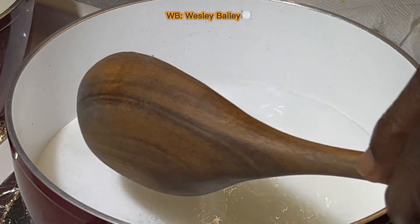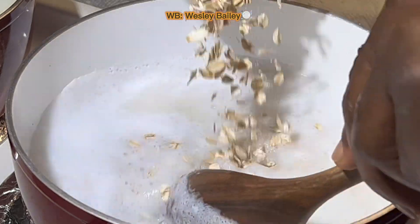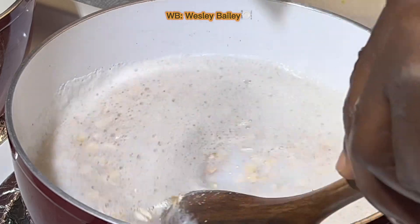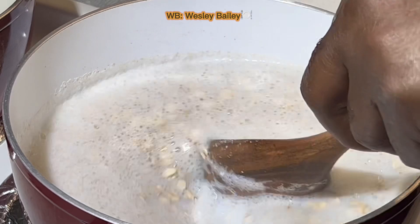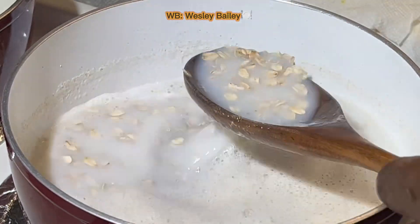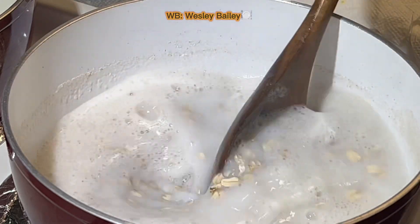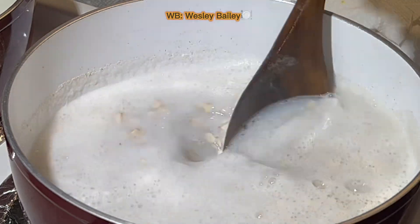We have the milk in there already. Let me just gently stir and show the oats in here. Here it is — stir it. You don't want it to stick, so you'll stir it occasionally. See what it looks like — here it is, so that has to cook.